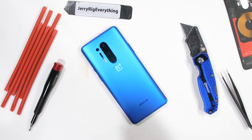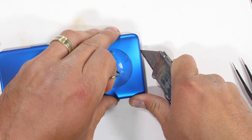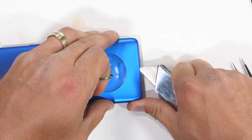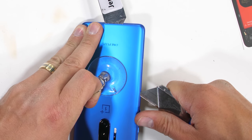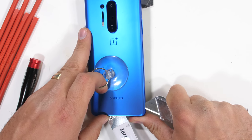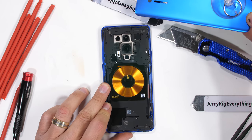One new thing that OnePlus has added this year is an official ingress protection rating on their phone — IP68. The strength of this back adhesive is much stronger than usual. As always, heat and sharp metal objects are our friends. Gently lifting up the glass just enough to slice the adhesive, but not enough to crack anything. Because as we know, glass is glass. Once we have all the adhesive sliced and diced, the back panel can twist away, revealing quite possibly the best looking phone guts we've seen in a while.